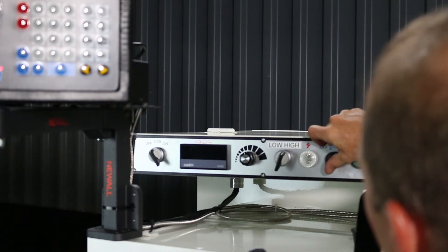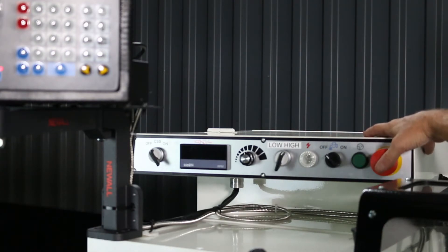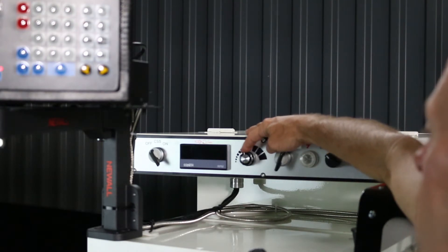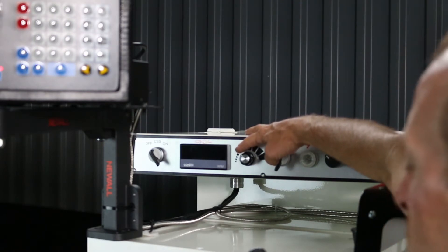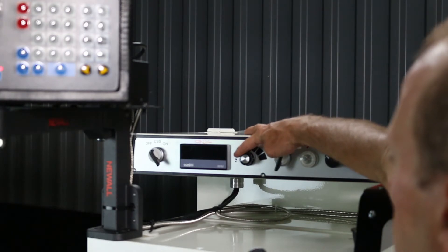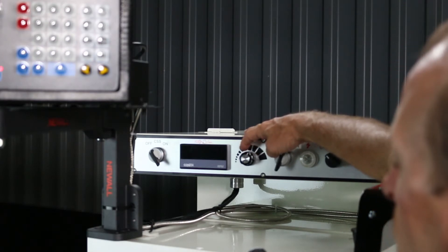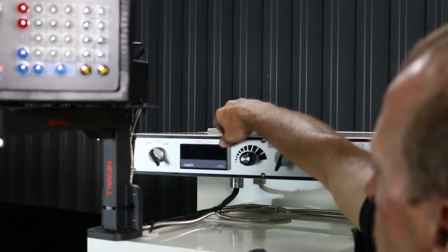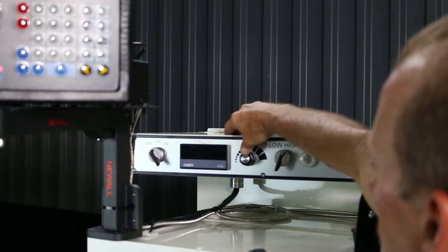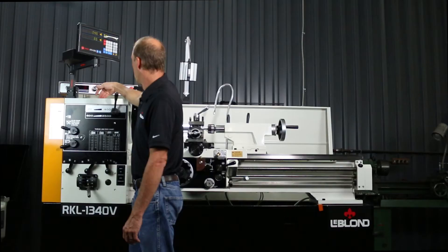You've got your power light here, on and off for your coolant, your jog button, and your emergency stop. This knob here controls your speed. Right now the machine is in gear at 400 to 2,500, so you can start at 400 and crank it all the way up to 2,500 RPM. Same with the 20 to 400 range — just turn the knob, and this display tells you what RPM you're running at.